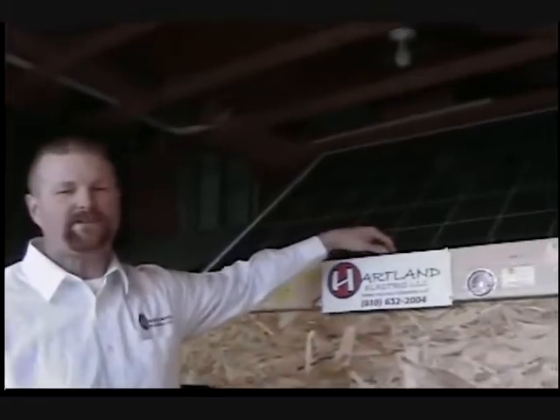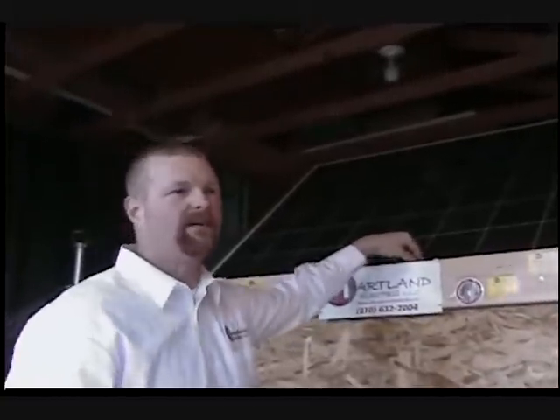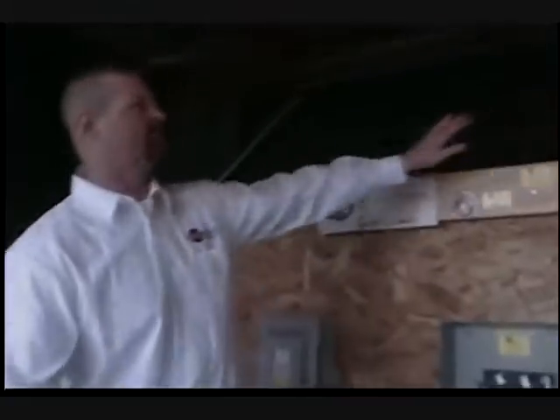Today we're going to go over the net metering process. These here are solar panels — this is a 200-watt Sharp solar panel. It takes approximately 15 of these across the roof of your house to form an array. Once we form that array with 15 200-watt Sharp solar panels, that gives you a 3kW system.